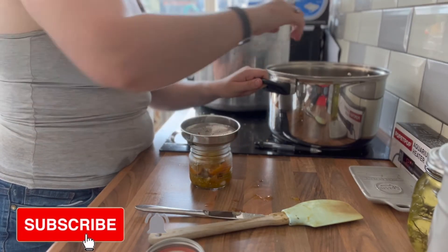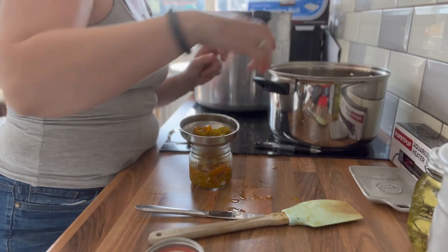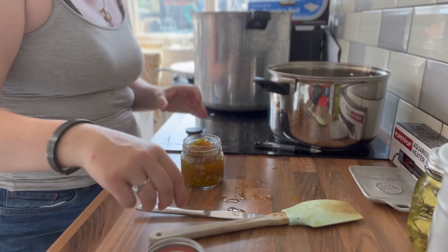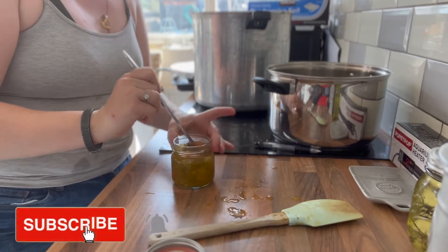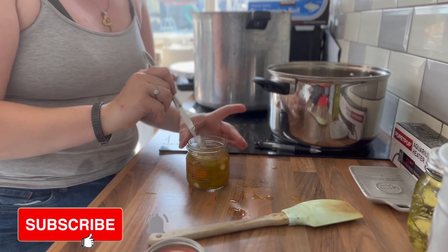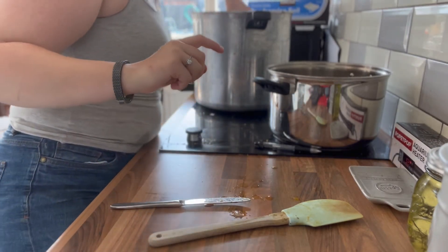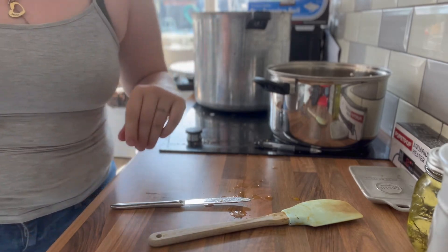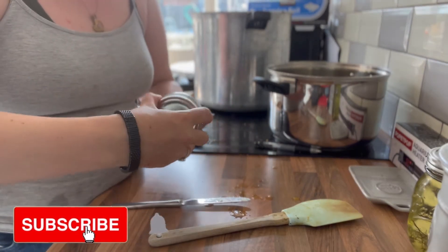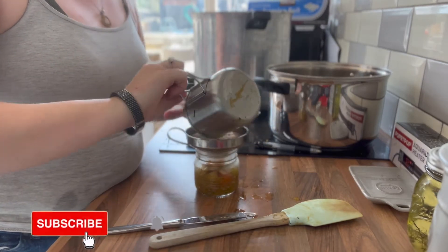I know some people do sun dried tomatoes — I've never done that, but it might be something I'll try. Or storing in olive oil, which I found fascinating when I realized someone was doing that. One of my friends ferments her cherry tomatoes — those are really good. With fermented tomatoes, you just whip them out and blend them up to make a sauce. They are good, but it's a texture thing for me — they're very soft.